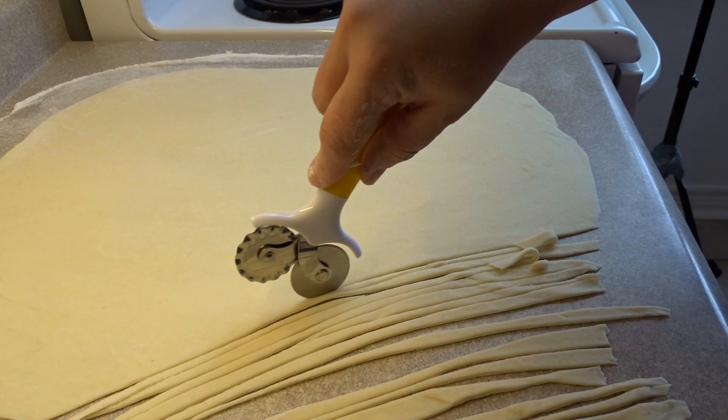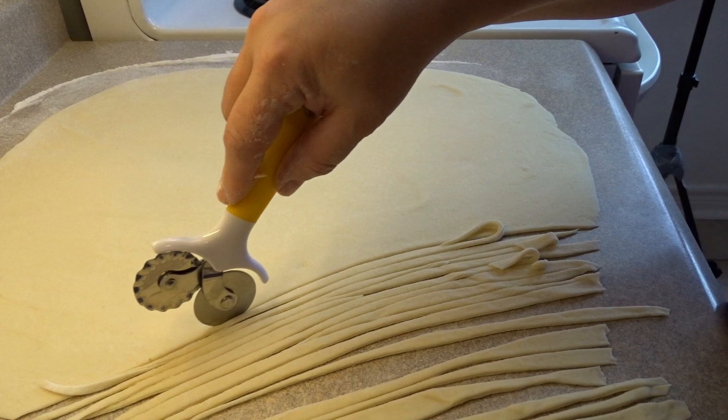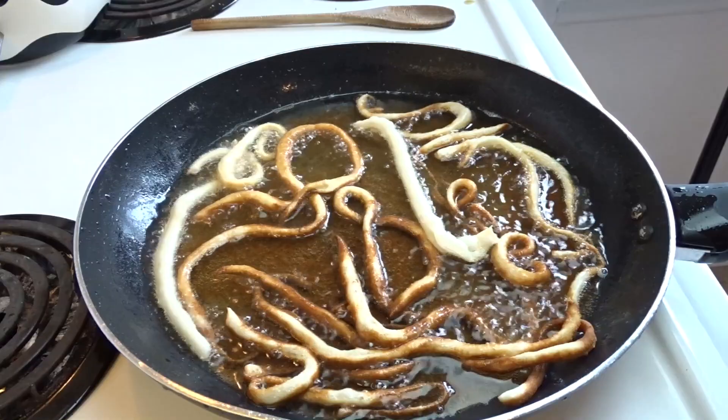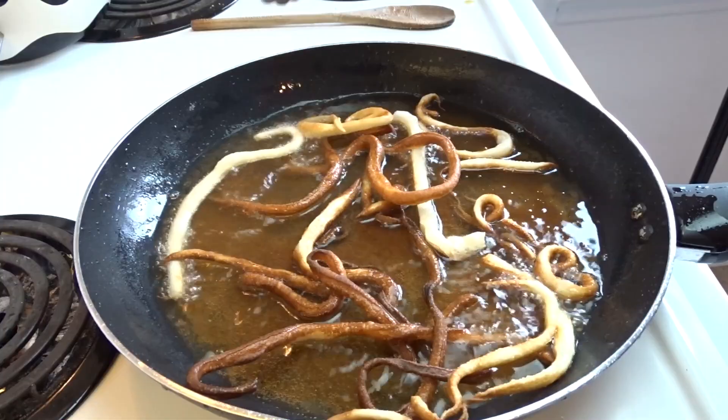Put them on some paper toweling to drain. For the antennae and leg details, roll out the scraps of dough to a very thin thickness — quarter inch, eighth of an inch, as thin as you can get it. Slice into long strips using a pastry cutter, pizza cutter, or sharp knife, then fry those. Keep in mind you want curly antennae and curved legs, so when you put them in the oil try to get them to curl up a bit for interesting shapes. Fry until golden brown, turn over and fry the other side.